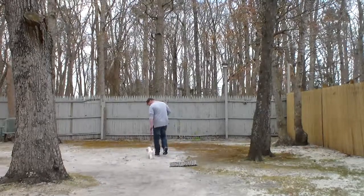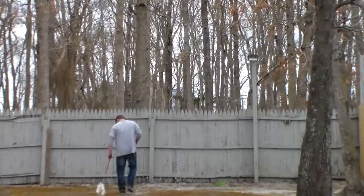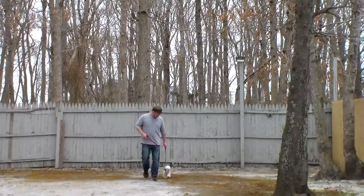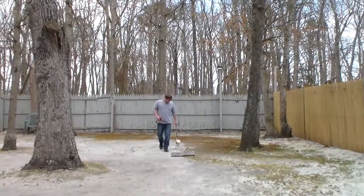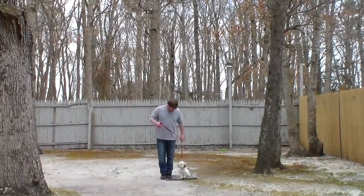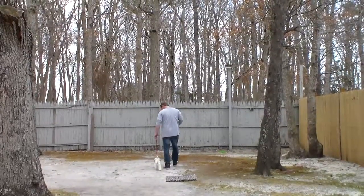At this point Stubble has a job to do, and that is to maintain pace with you, walking nicely at your left — not tripping you up, not darting back and forth in front of you — but walking nicely like a gentleman next to your left leg. When you stop your feet, he's been taught to sit automatically without being told, and wait for his next command.